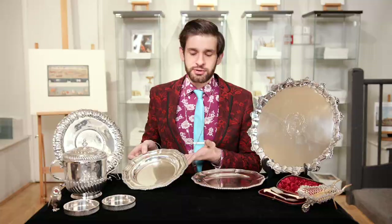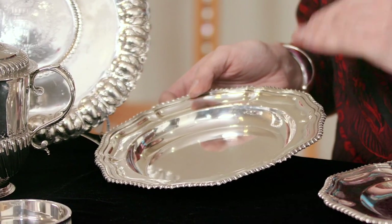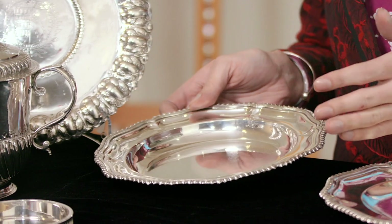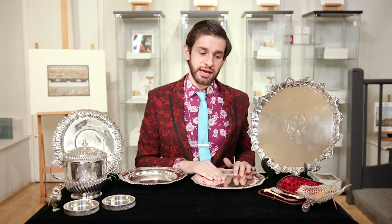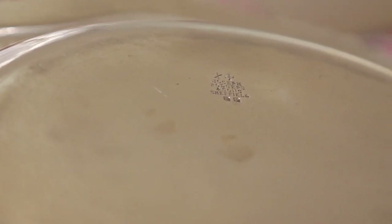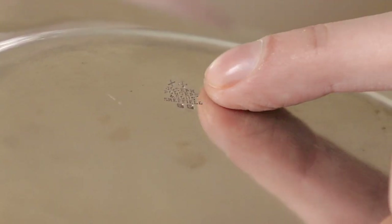Following on from Old Sheffield plate, we move to electroplate, or electroplated nickel silver. This is actually a core of nickel that has had silver electrochemically added to it over the surface. It is often brighter and lighter in appearance than Old Sheffield plate, which tends to age more maturely like silver articles themselves. There are a variety of marks to be found on electroplate. EPNS is often stamped, EP, or A1, determining the quality of the plate.